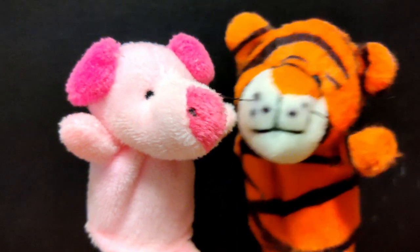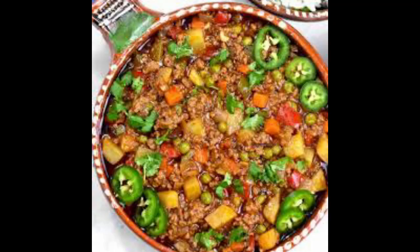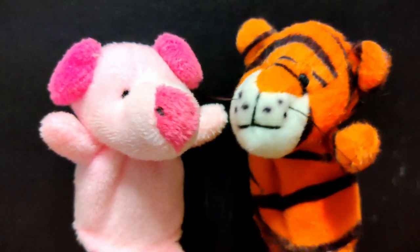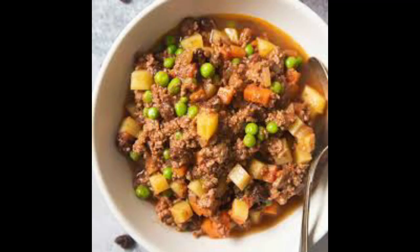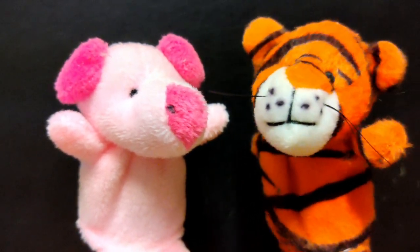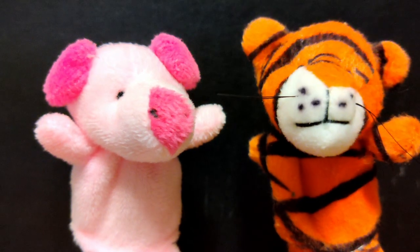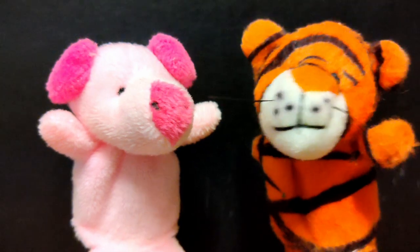Our Verdict. As lovers of all things spicy, we were particularly impressed by the Mexican Picadillo. The heat was just right, complementing the savory beef and the starchy potatoes perfectly. It's a dish that warms you up from the inside, leaving you satisfied and craving more. The Cuban and Filipino versions were equally delicious, each offering a unique take on this versatile dish. So if you're looking to add a bit of spice to your life, Picadillo is a fantastic option. Whether you're a spice novice or a seasoned heat seeker, there's a version out there for you.